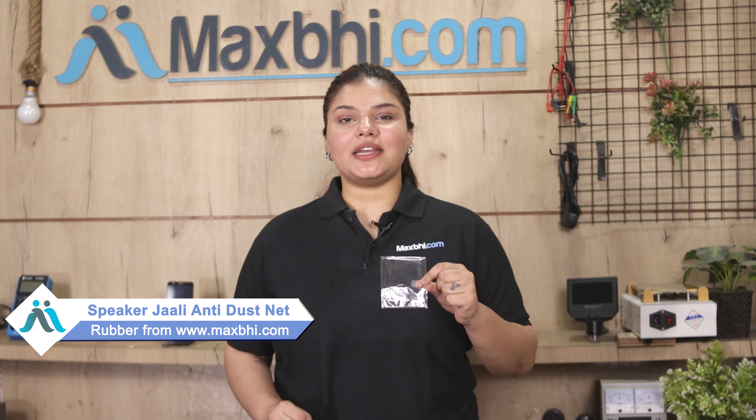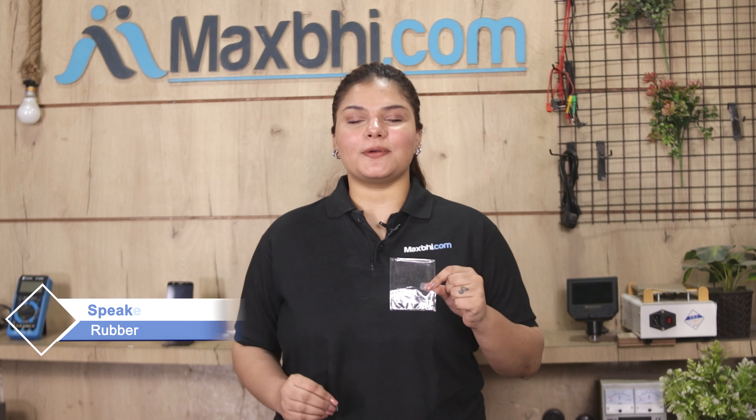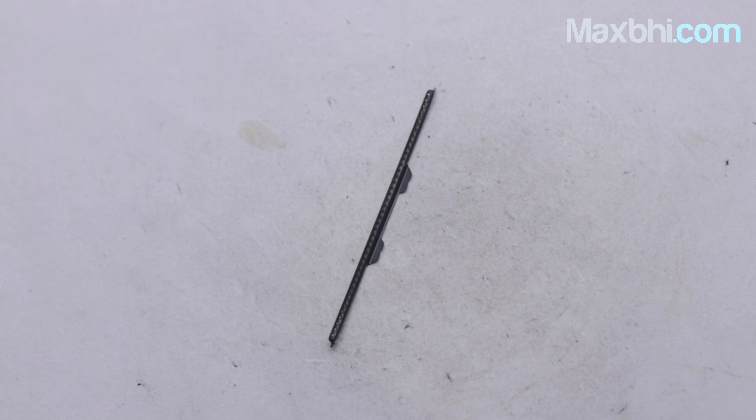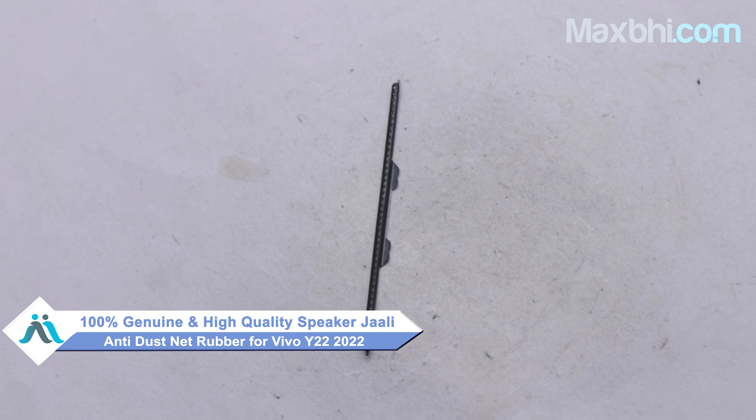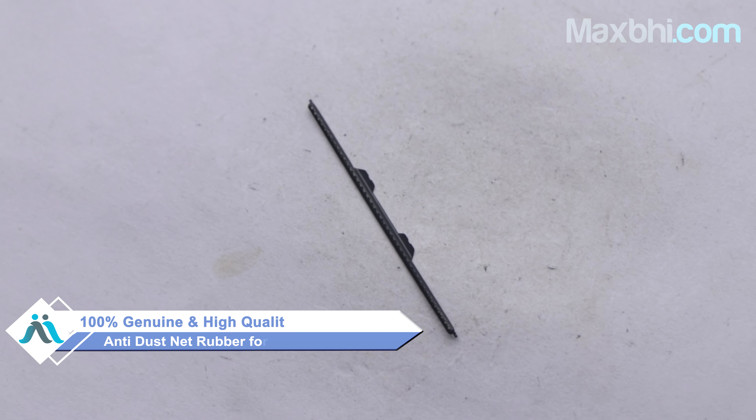Yes friends, you are on our website MaxBee.com with your Vivo Y22 2022 new speaker jali / dust net rubber. This speaker jali / dust net rubber is a 100% genuine quality product which works similar to your original product, with a perfect fit for the Vivo Y22 2022.